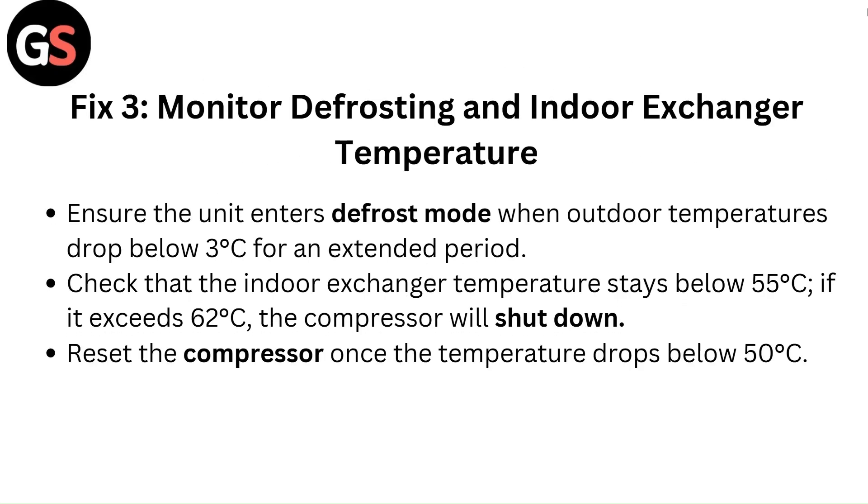Fix 3: Monitor defrosting and indoor exchanger temperature. Ensure the unit enters defrost mode when outdoor temperatures drop below 3 degrees Celsius for an extended period. Check that the indoor exchanger temperature stays below 55 degrees Celsius. If it exceeds 62 degrees Celsius, the compressor will shut down. Reset the compressor once the temperature drops below 50 degrees Celsius.